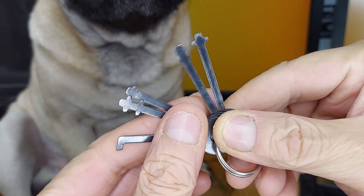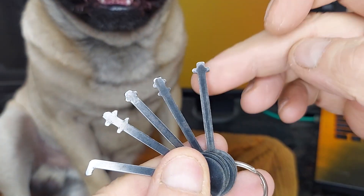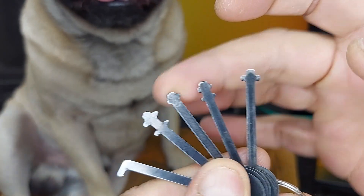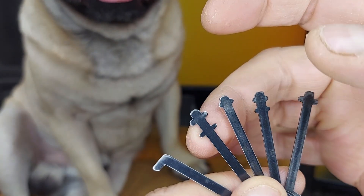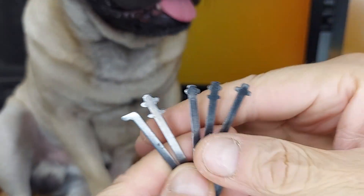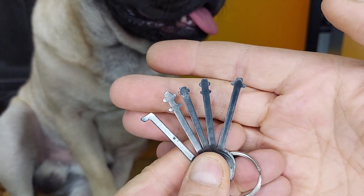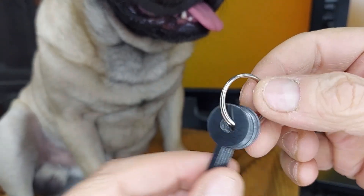This is a set of warded lock tools and a super useful set. You're almost always going to get one with the cross where it's way up top, a cross where it's a little bit further down, sort of the small nibs, and the larger nibs, and then a hook. These are going to be somewhere between a bypass tool and a pick for warded locks. They come on a keyring like this.